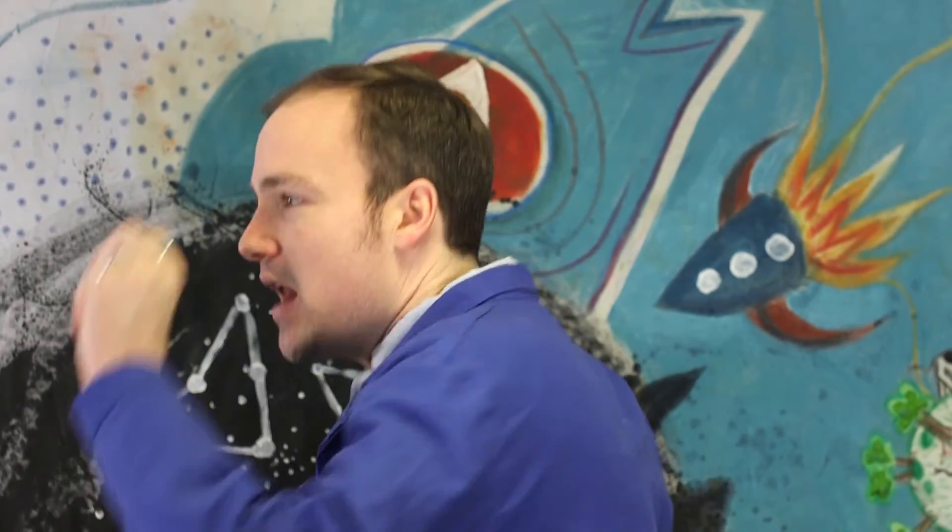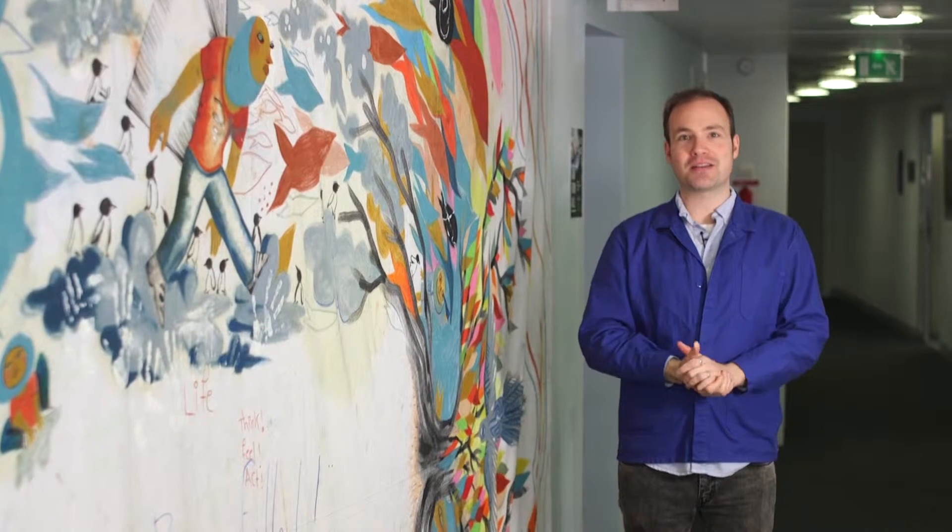Thank you so much for joining us. Hi, everybody. Welcome back to Synthetic Biology 1.